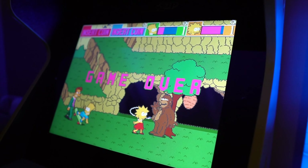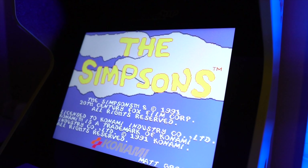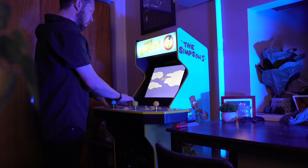Playing the cabinets stock is generally a good experience — sometimes you have to update them. They have online play now, which is really cool. I was playing Simpsons online with Beach Pizza Gaming.